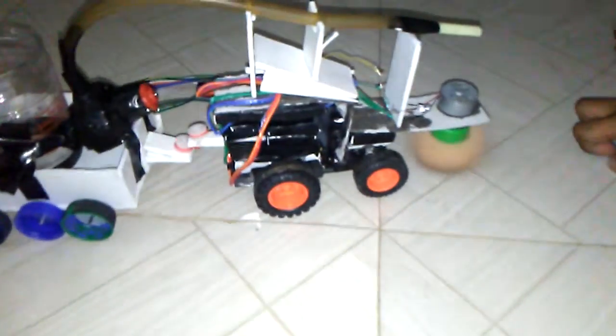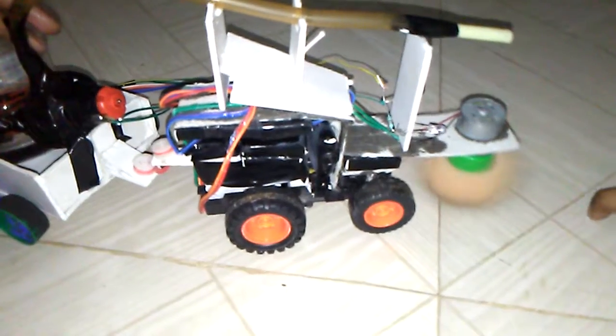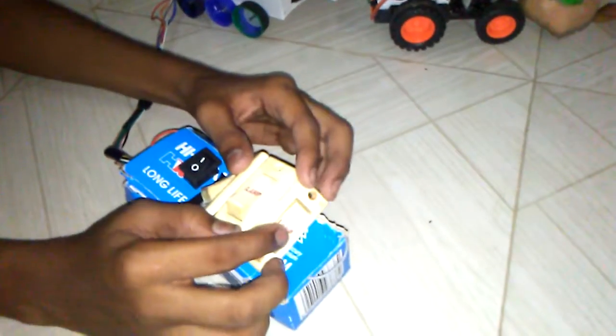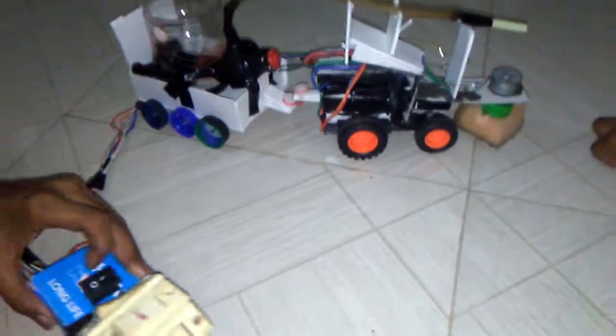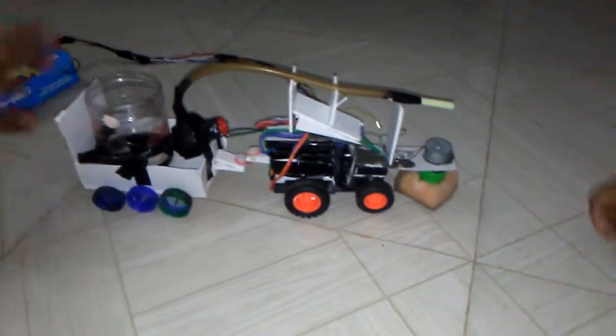Now turning it off. The third switch is called the brushless switch — you can see the brush is rotating. And the last switch is the water pump motor. Now all switches are on the remote.